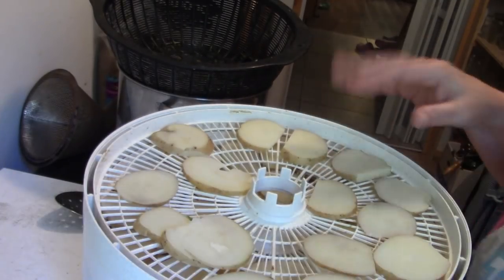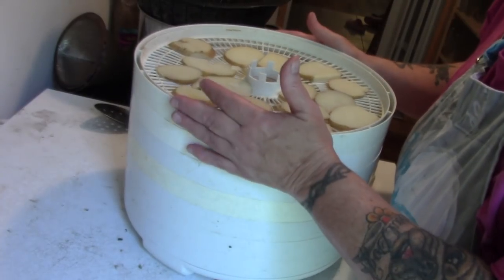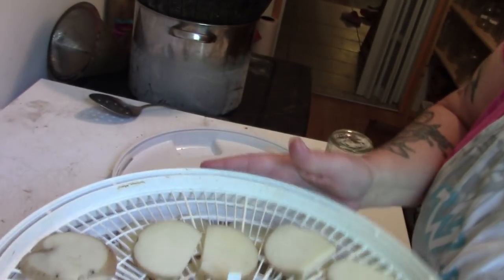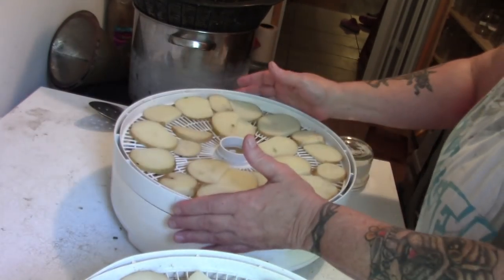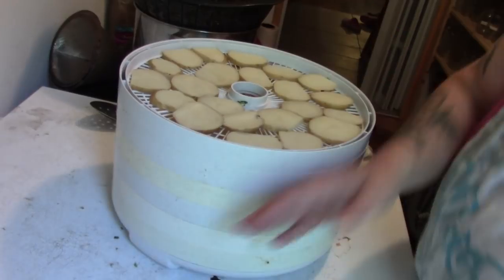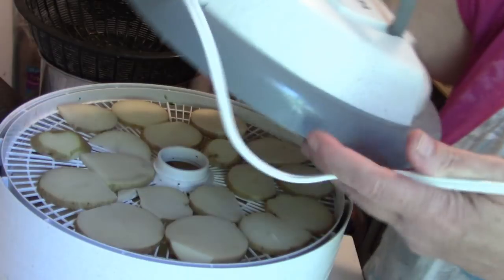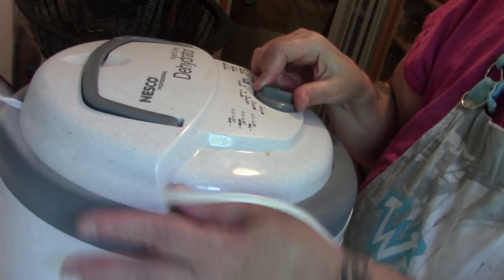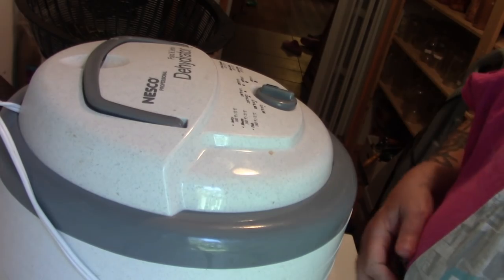I have seven trays total. My last tray doesn't have as much on it, so I'm going to put it on the bottom. Let me show you how to rotate the trays quickly since I'll have to rotate these at least once: take them all off, then take the top tray and put it on the bottom, then move them all back up. It's that simple — rotating the trays is not a big deal. Now I'll put the lid on and set it to fruits and vegetables, which is 135 degrees, and away it goes.